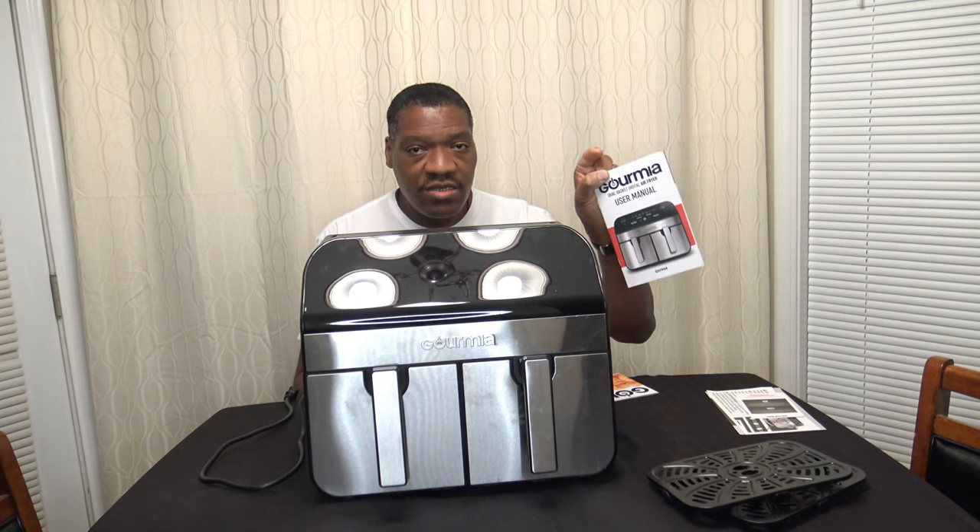Now that it's all unboxed, as far as accessories there are just two little air fryer racks that go inside — we'll put those in in a moment. As far as paperwork, there are some general warnings, a manual, and they also give you a recipe book.